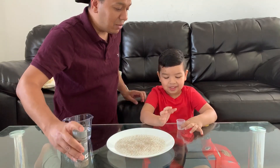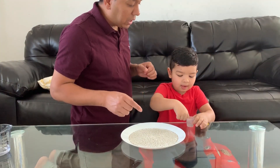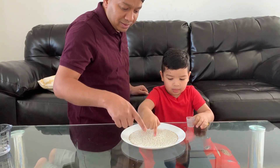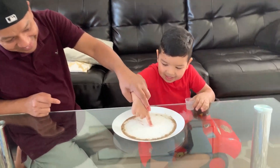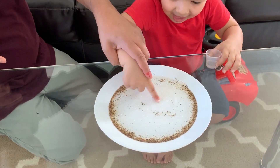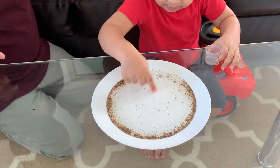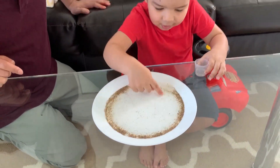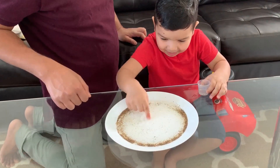Go ahead and show — dip two fingers in the soap, a lot, okay. Now go ahead and place it in the middle. Whoa! You see how they moved away? So if you wash your hands with soap, you can get rid of all the bacteria and viruses on your hand, right Umi? Yeah!